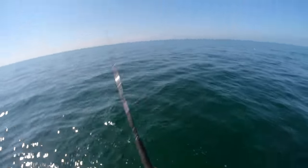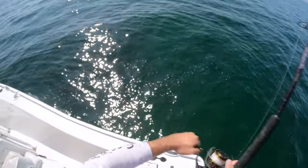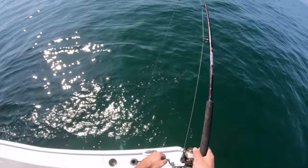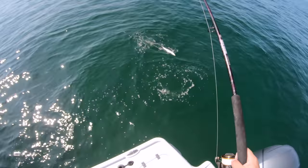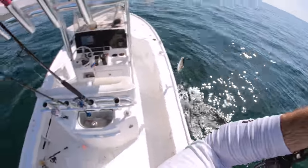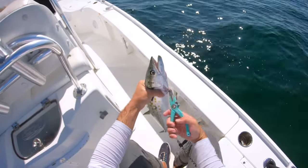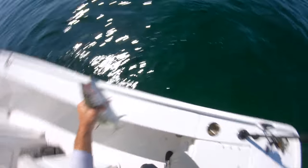I might have a foul hook because this guy's fighting harder than any of the other ones. Yeah, I definitely have them foul hooked. Still a big Spanish. And he's in! Yeah, these are tankers - probably like a 25, 26 inch Spanish mackerel. Let's bleed them out.